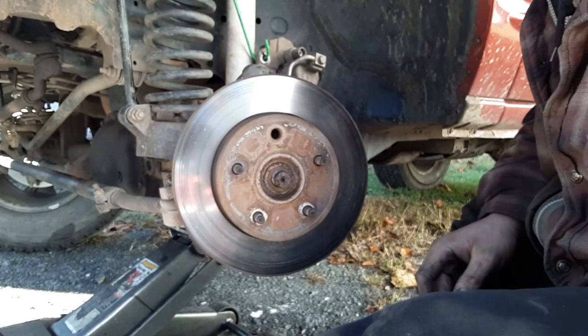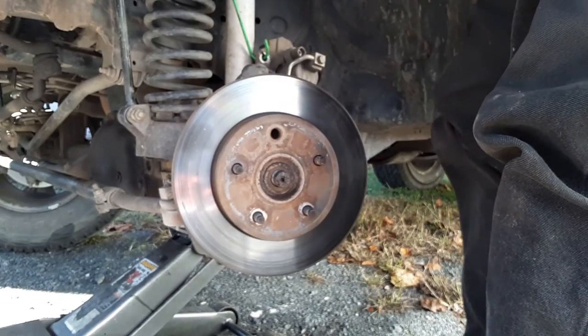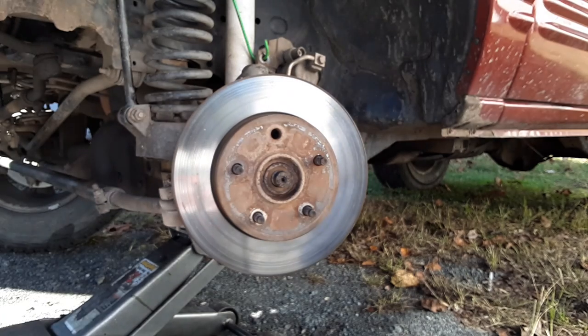That's never been taken off — I can tell you that right now. That's never come off. Let me go get Mr. Tap Tap. Mr. Tap Tap is the mini sledge. We call any size hammer Mr. Tap Tap.